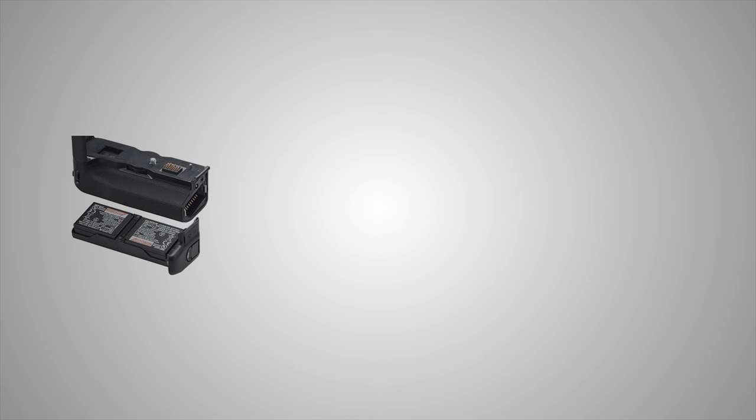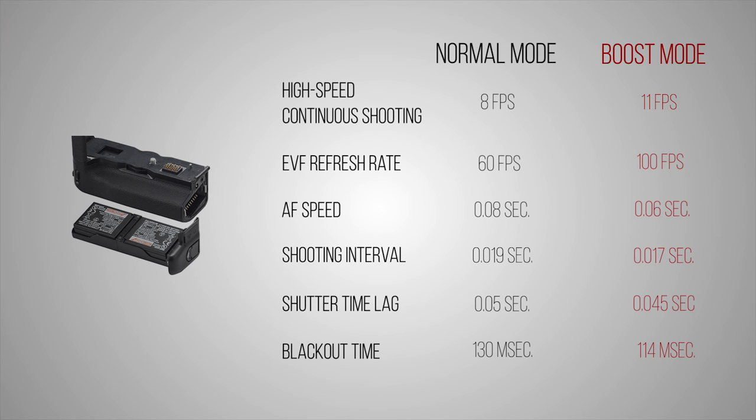Boost Mode maximizes performance by a slight margin and can also boost battery life. For example, you get 11 frames per second of high continuous shooting versus 8. The EVF refresh rate boosts to 100 frames per second from 60. The camera autofocus is a lot quicker. You'll also be able to record 4K video of up to 30 minutes versus 10 minutes without the grip. There's also improved performance for shooting interval, shutter time lag, and blackout time.